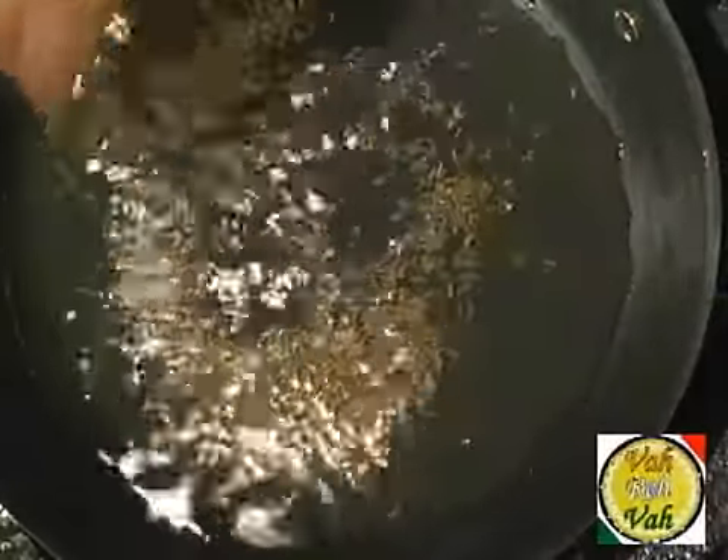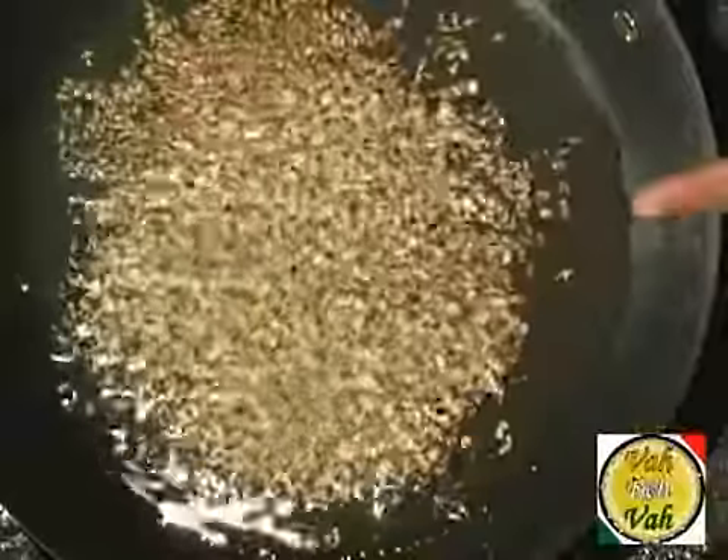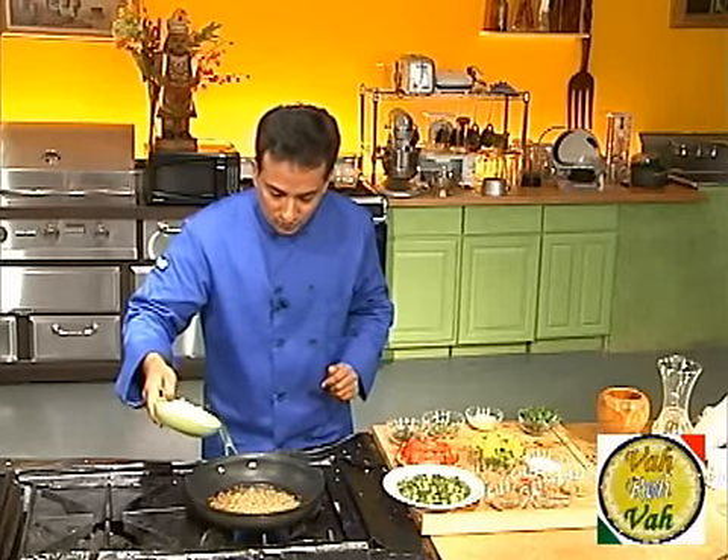Add some oil into a hot pan, add about half a teaspoon of cumin seeds and your crushed coriander seeds, and immediately after frying them for a few seconds add the chopped onion.